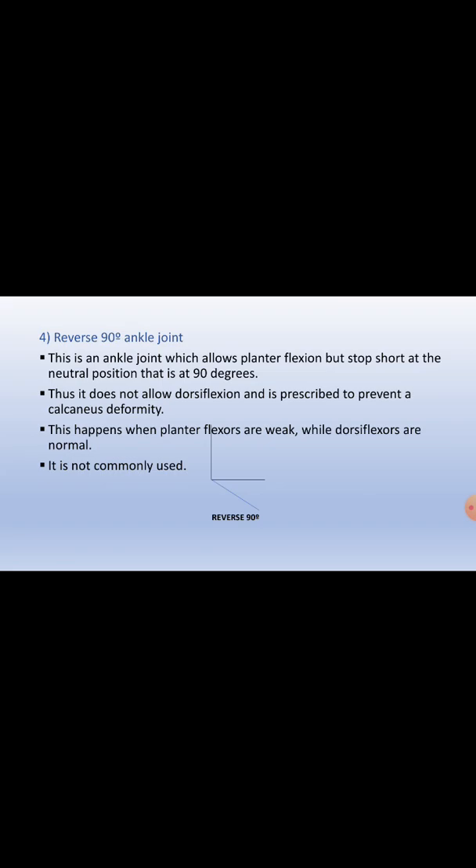The fourth type is the reverse 90-degree ankle joint, which is not commonly used because it applies to a very rare condition. It allows plantar flexion but stops at the neutral position, around 90 degrees of ankle joint. It does not allow dorsiflexion and is prescribed to prevent calcaneus deformity, which occurs when plantar flexors are weak while dorsiflexors are normal.